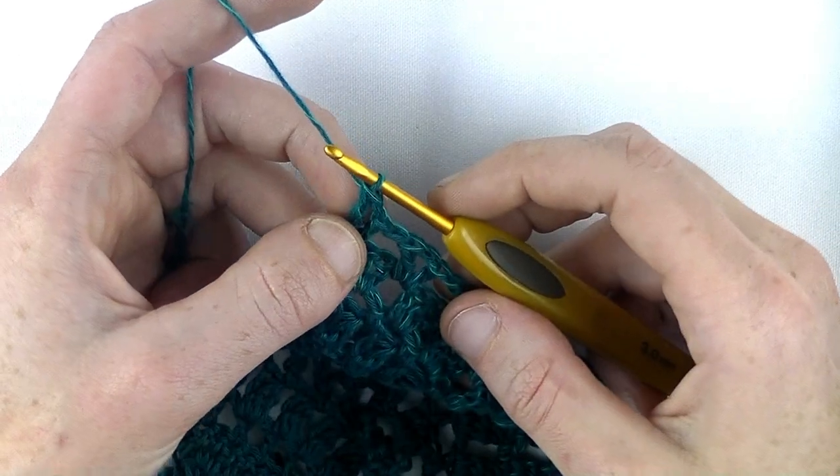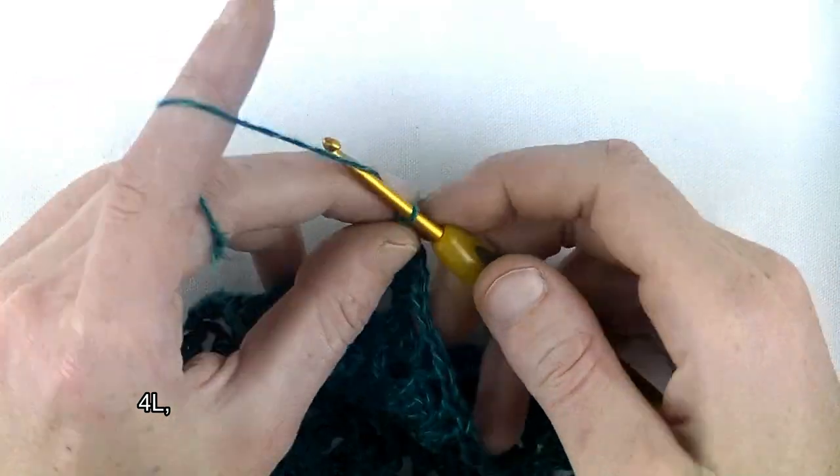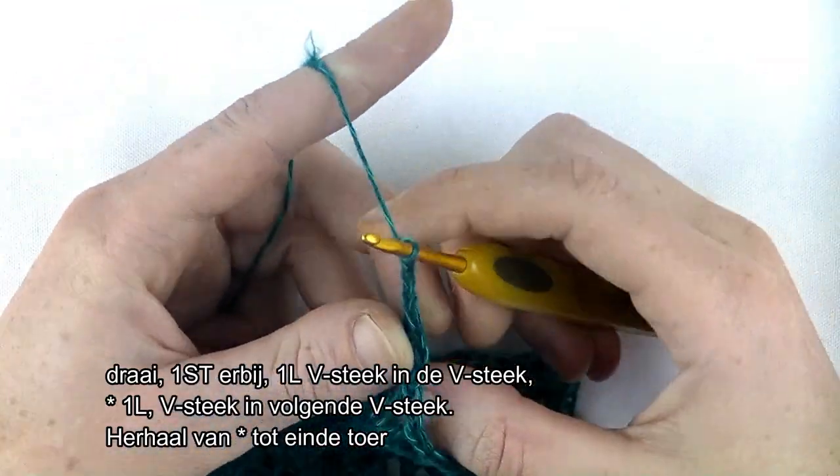Toer 4, deel 2. Haak 4 lossen: 1, 2, 3, 4. Draai het werk.